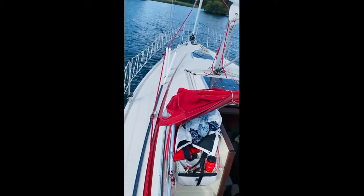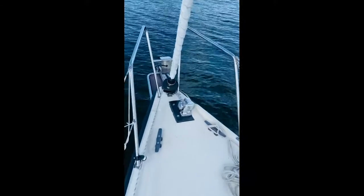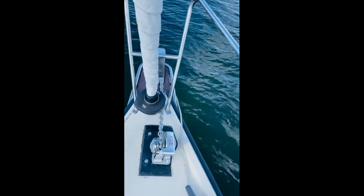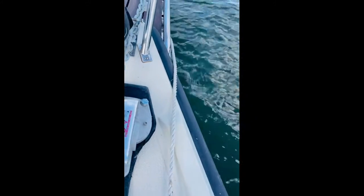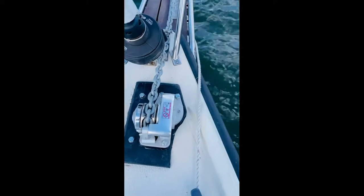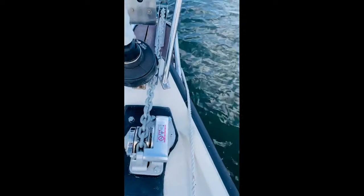Hi guys, let me show you something I'm very proud of. It's my new — first time I'm actually anchored with my new Dorado, or Lofrance Dorado Windlass. Works really nice. I have 10 metres of chain out. This is the red marker and the snubber there to kind of take the tension away from the chain. It took me a long time to install it and get everything right.